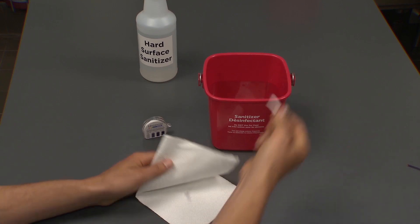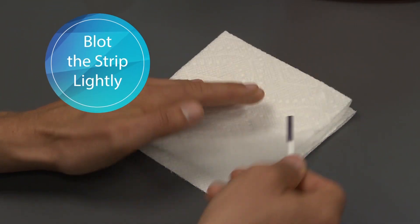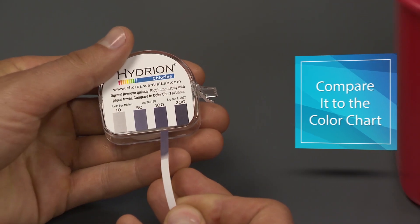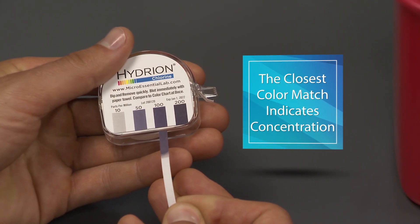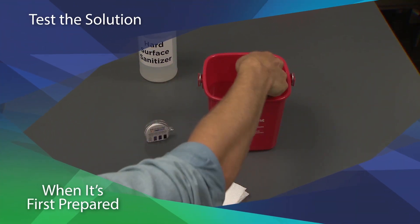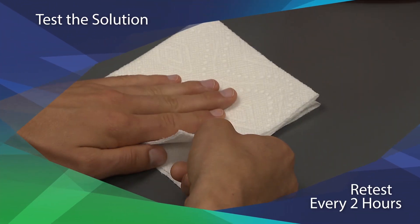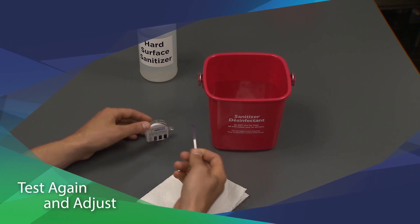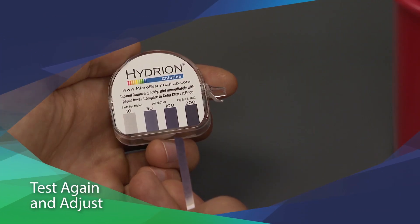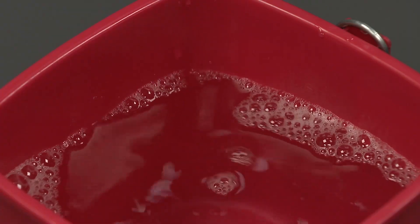Remove the test strip from the solution and blot it lightly with a paper towel. Compare the color on the strip with the kit's color chart — the closest matching color indicates the free chlorine concentration. Test the solution when it's first prepared and retest it every two hours or so. If the concentration isn't at your target, test it again and adjust the solution as necessary, or just make a new batch.